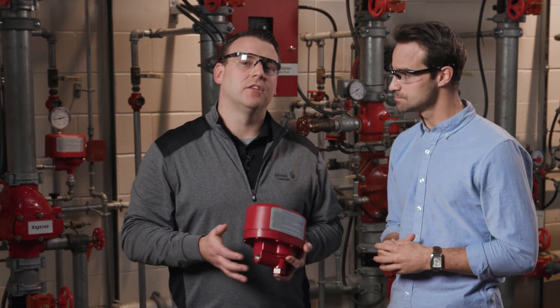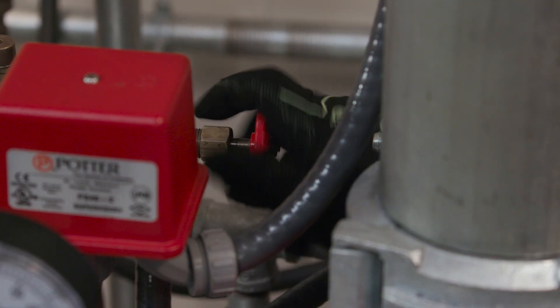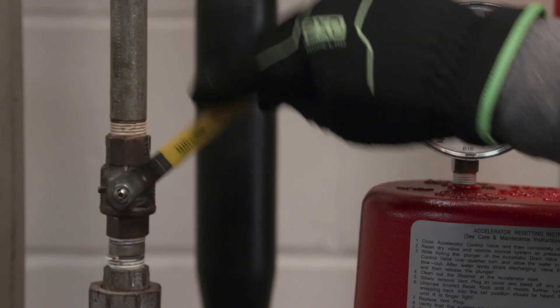And what does the setting procedure look like for the ACC1? It's important to remember the ACC1 must be reset and restored to service as soon as possible after an operation. It's a 14-step process, which sounds like a lot, but it's pretty straightforward. First, you're going to close the system main control valve, the air supply control valve, and the accelerator control valve.